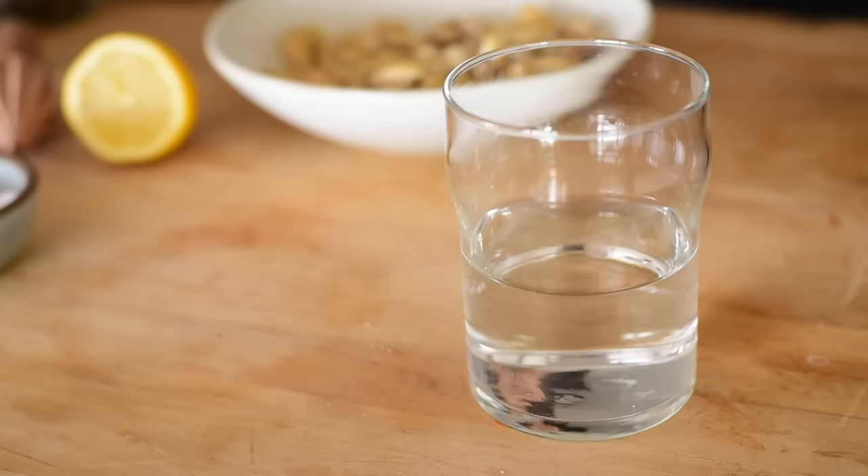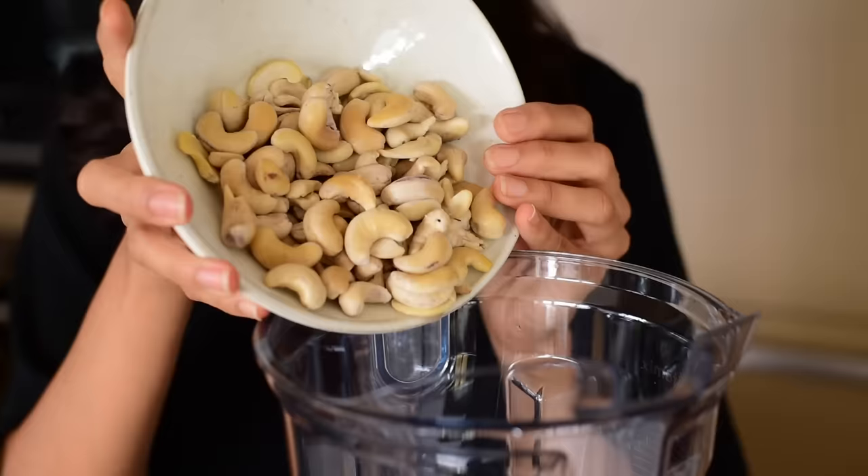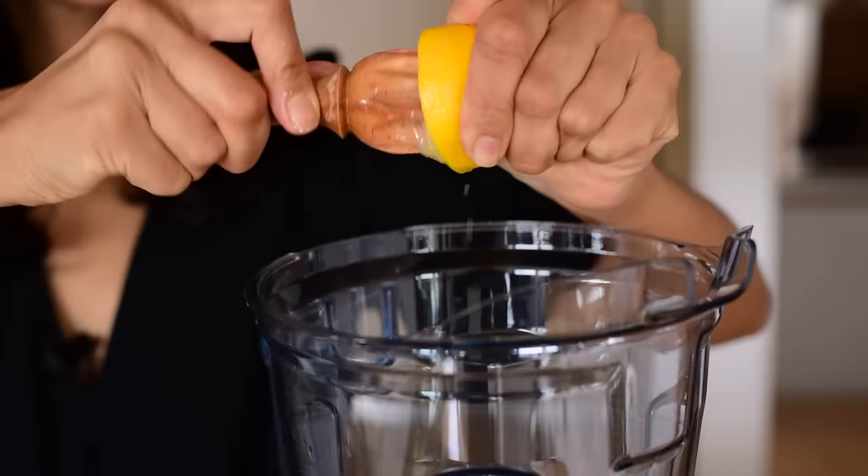Basic cashew cream recipes use some water, but if you want to make it extra creamy you could use plant-based milk instead. We start by pouring the water into the blender and then adding our soaked cashews. We're also going to add a half teaspoon of sea salt. The last ingredient you need for any basic cashew cream is lemon juice or apple cider vinegar — I prefer lemon juice. The acid helps neutralize the taste of cashews. Those are the four basic ingredients: soaked cashews, water, salt, and lemon juice.